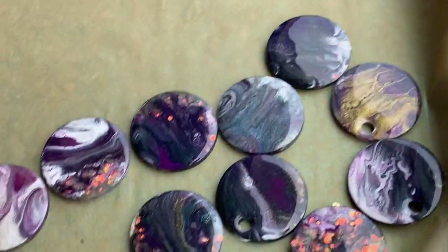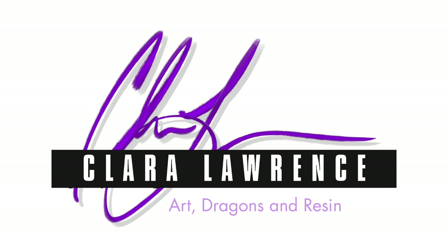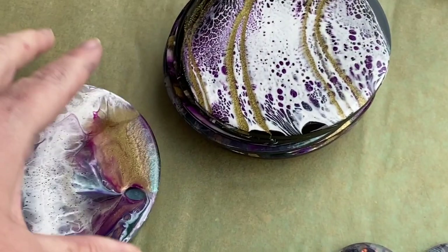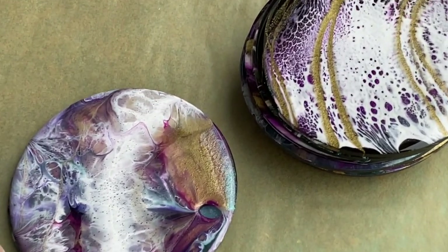So that's my sun reveal. Hit that like button, hit the subscribe button, and hit that bell to get notified next time I put a video up.